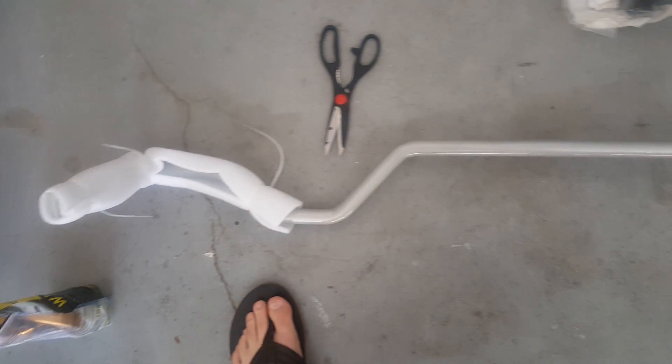I also got a front sway bar — 22mm — coming, and the end-links for that as well, by the end of the week. Then these things will go in the car. Have a good one.